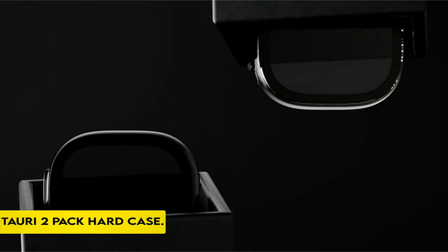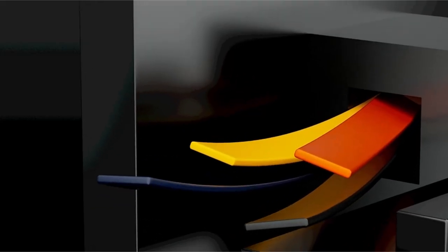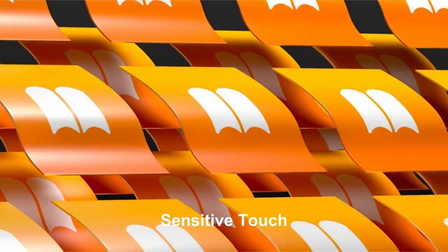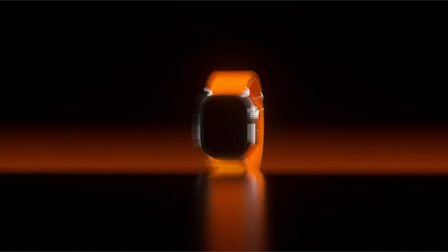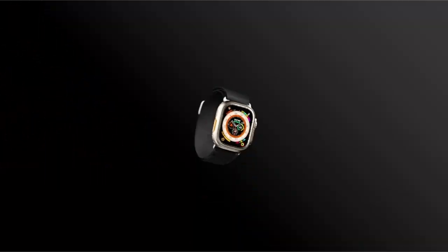On number 2: Tori 2-Pack Hard Case. With this hard cover, you can protect your Apple Watch Ultra 2 / Ultra 1 from scratches, bumps, and impacts. The 9H tempered glass screen protector gives an extra layer of protection to the susceptible screen, giving complete protection against daily wear and tear.